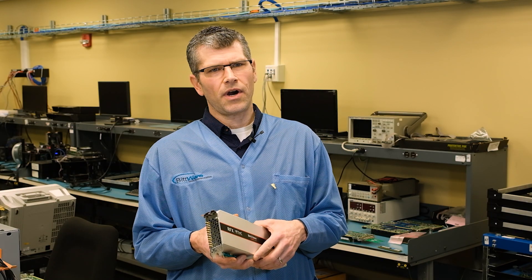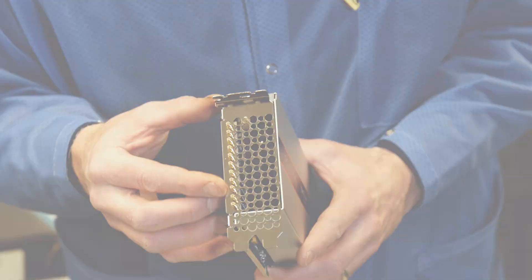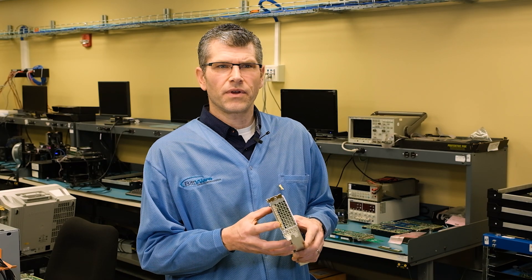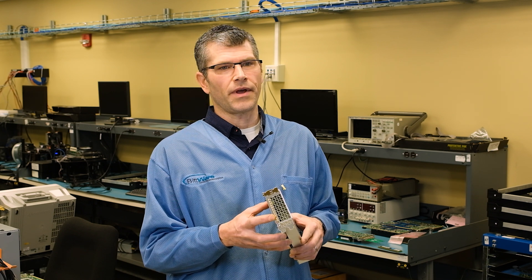Let's take a closer look at the card, starting with the analog front end. You can see here on the front of the card the four inputs and four outputs, plus some connectors for clocks and triggers. The default configuration of the card has the electronics optimized for L-band, but other configurations are available.